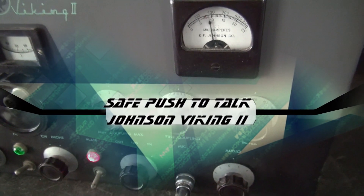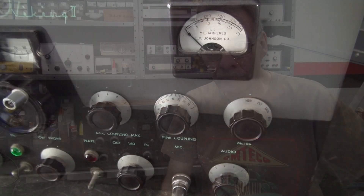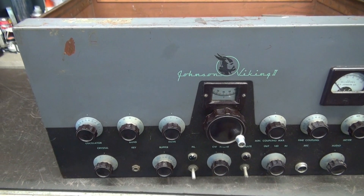Here's a safe way to install push-to-talk in your Johnson Viking 2 transmitter. We got another Johnson Viking 2 on the bench at D-Lab. This one came into the shop blowing fuses. I've resolved that problem, but this transmitter has a much bigger problem — as a matter of fact, a very hazardous problem that I want to show you. So let's take a look at it.